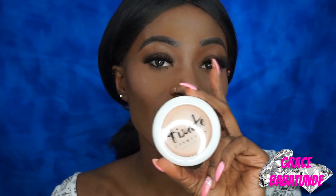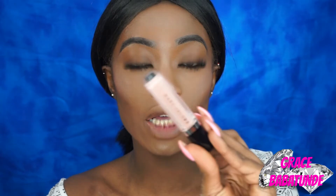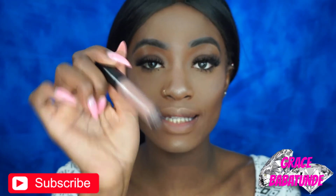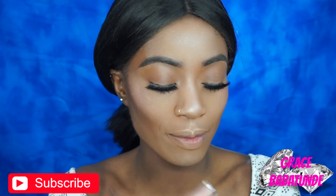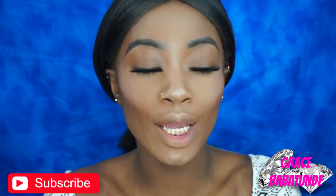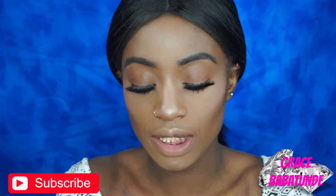The last thing in my first impression would be these lipsticks. One is a gloss from Marc Jacobs and the other is the new Makeup Forever Artist Lipstick in matte — this shade is 107. The lip gloss from Marc Jacobs is in Moonglow. I'm going to be trying them on my lips today and I'm going to try to use them without a lip liner to see how it looks.